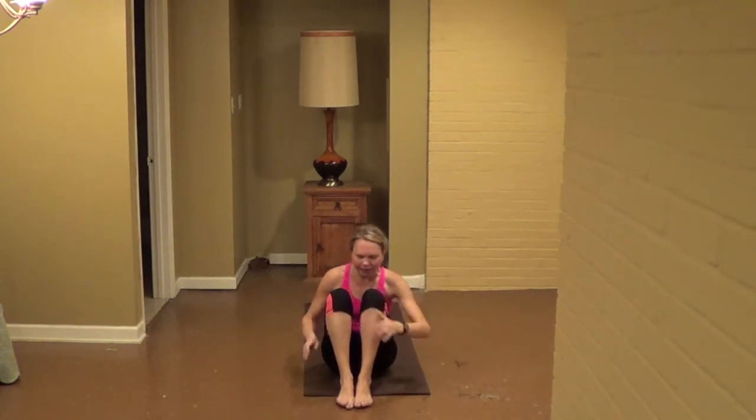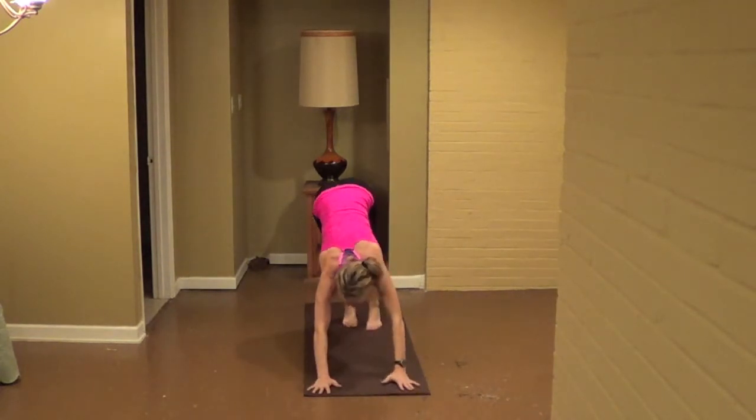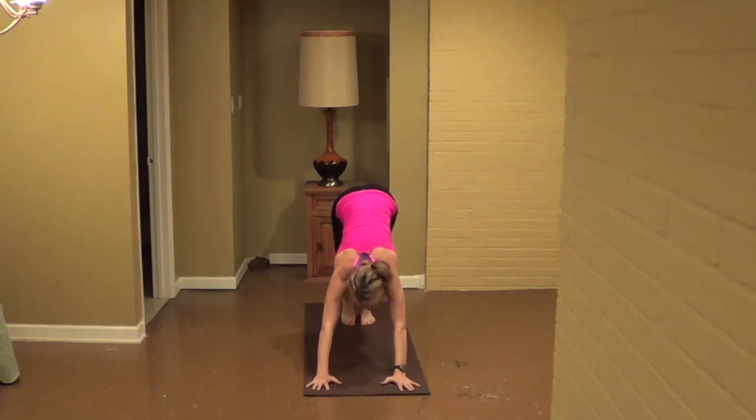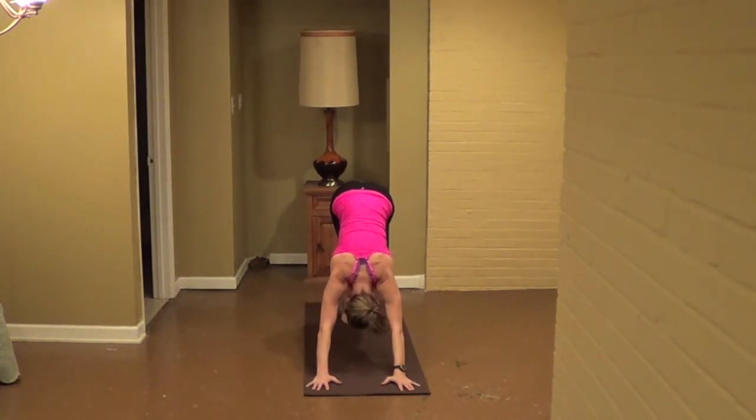Bring your hands forward, down dog, forming an inverted V with your bottom. Spread the fingers, lengthen the shoulders away from the ears. Just walk out your dog, then as you press up, heel down. Sweep your left, both heels at once, and lower both heels, two more times, and one more.